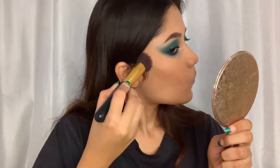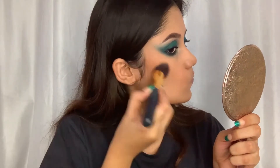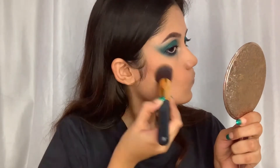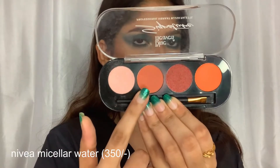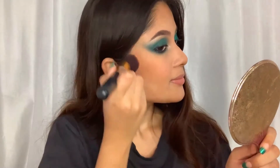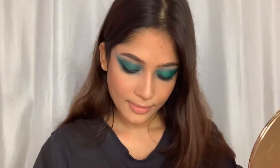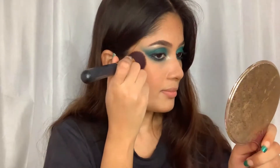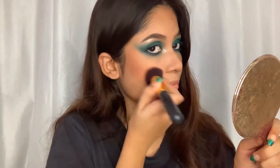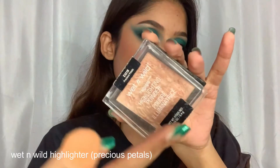Moving on to the base — I'm going to bronze my face using this Sugar bronzer in the shade Woody Wonder. I'm not a big fan of contouring, but you can do that too if you like. For blush I'm using the Blue Heaven blush palette in shade 01, using the peachy nude shade on my cheekbones so it looks really snatched.